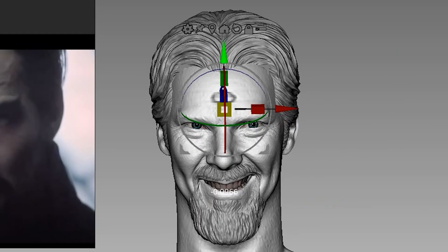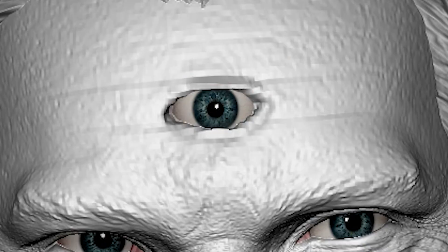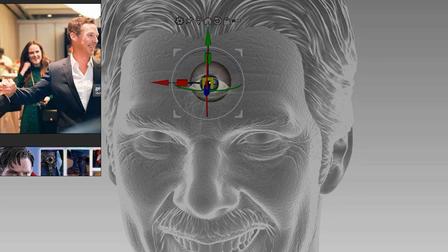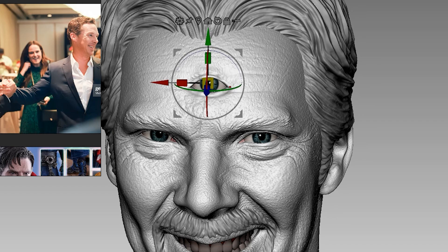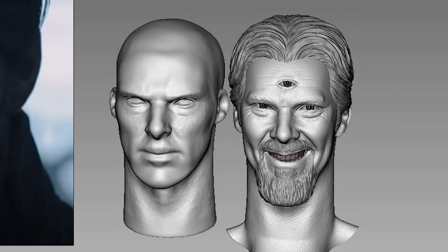So I duplicated one of the eyeballs and stuck it in the middle of his forehead. Then I tried to wrap the eyelids around the eyeball, sharpened them and adjusted the third eye to look in the same direction as the rest, and it's ready for printing. Look at what it was before and what it has turned into now. Pretty sweet!